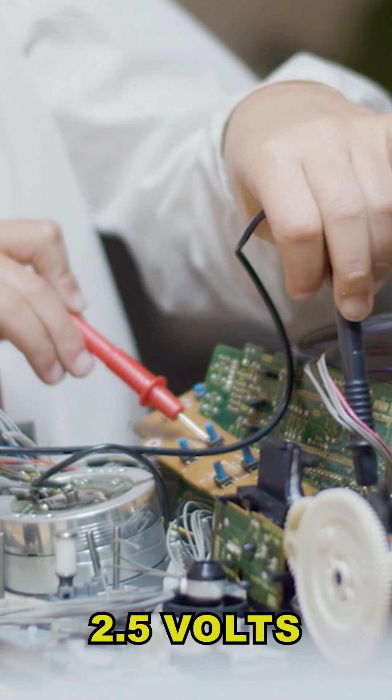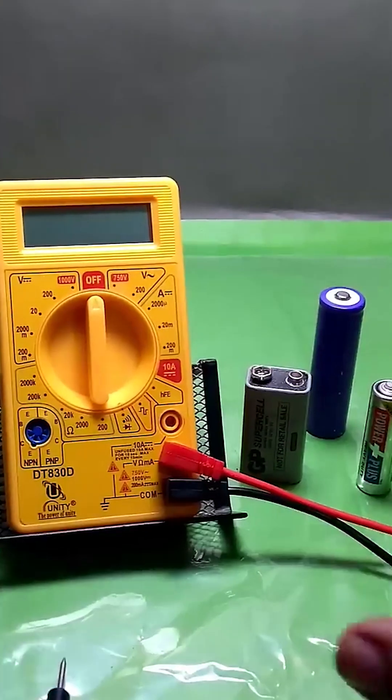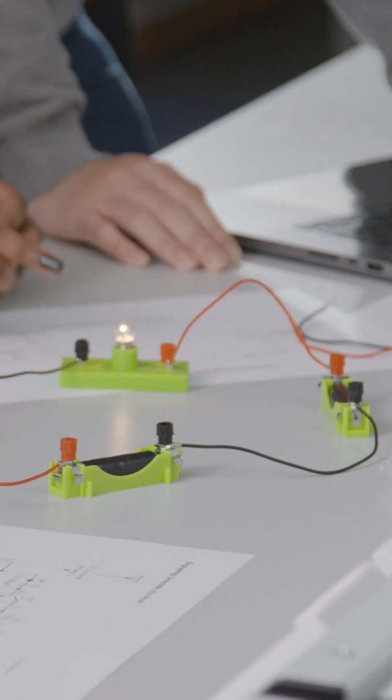Start by testing each cell with a multimeter and discard any under 2.5 volts or physically damaged. Use a battery tester to check capacity and group similar ones together.